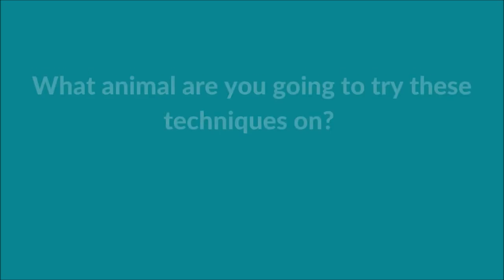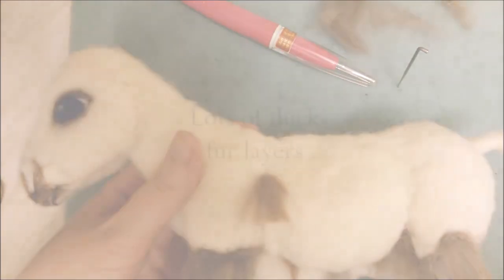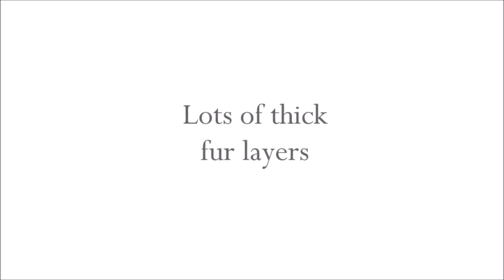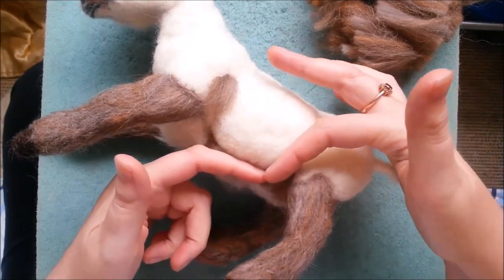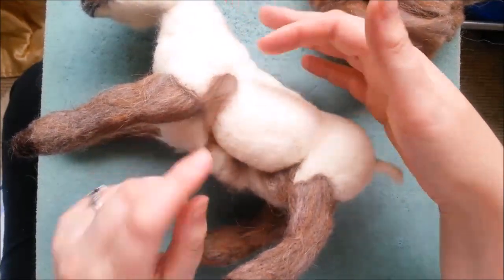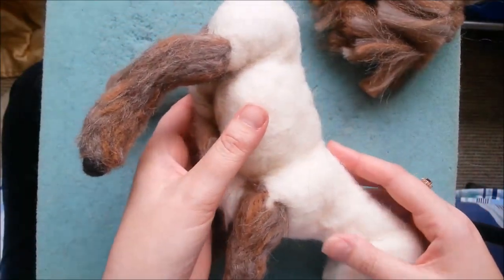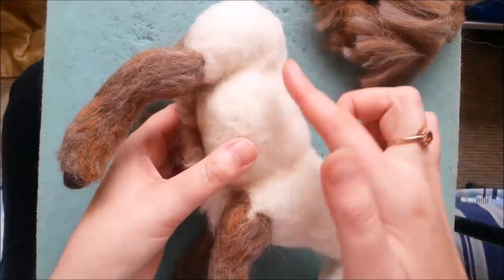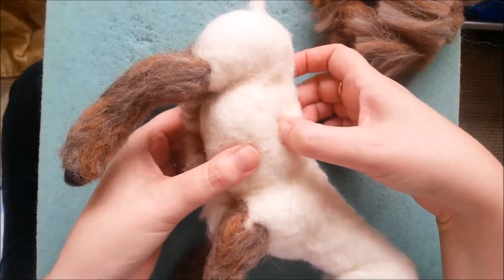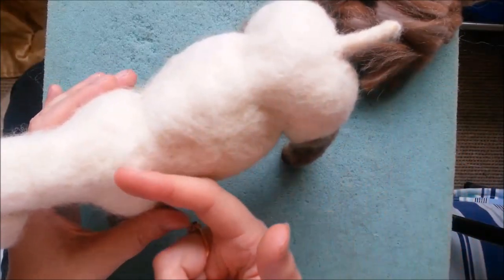So before we move on, what animal are you going to try these techniques on? Let me know in the comments below. So I'm going to show you how we're going to continue with the fur, starting from the back leg here at an angle going towards the shoulder. Then we'll be turning over very carefully so it doesn't felt too much on the side that you've done. We're going to lay it carefully, and then from the back leg again going in this angle towards the shoulder. When we get to this part we will start from the bottom and work all the way towards the head.